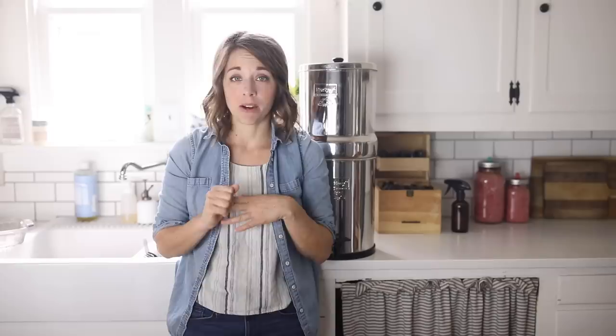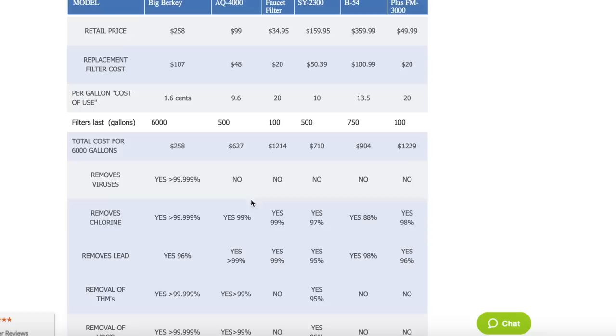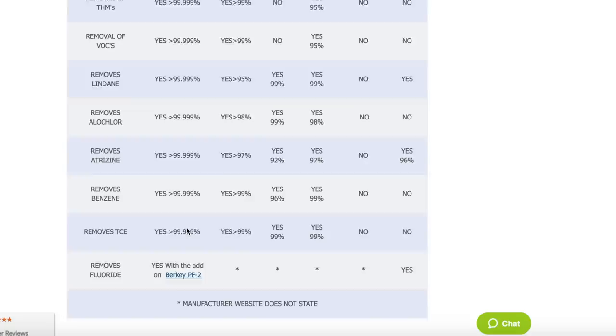They even sell little on-the-go Berkeys you can take camping that can filter out even very questionable water because of this. A lot of people use these for camping and RVs. It removes over 99% of chlorine, removes lead, removes VOCs — which most filters don't — and there is just a whole list of things the Berkey filter removes that others don't.